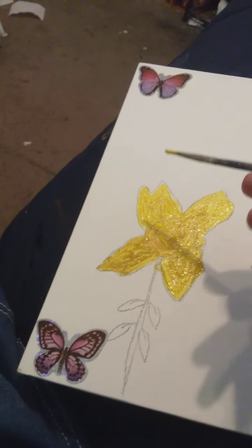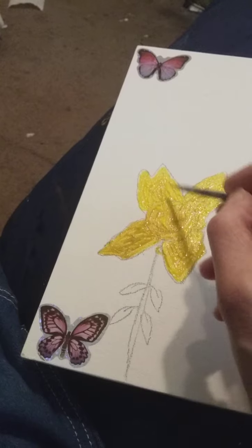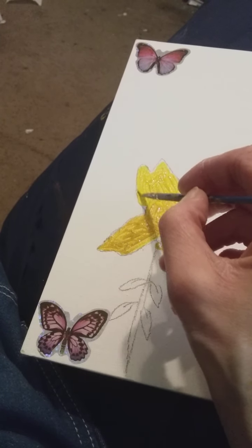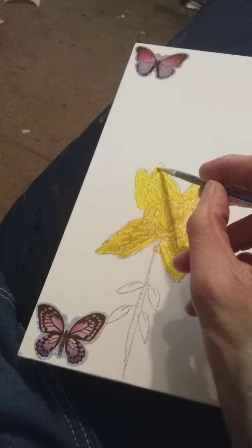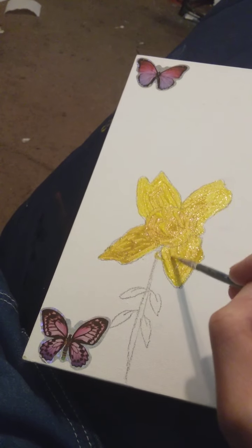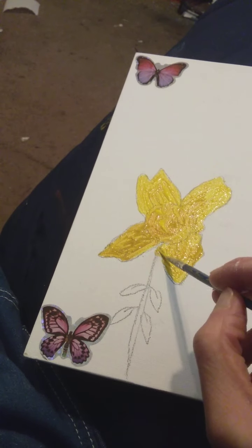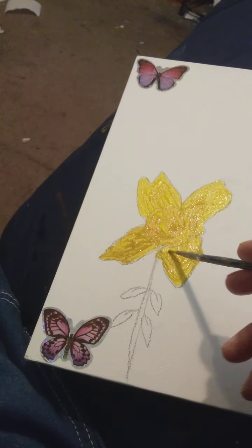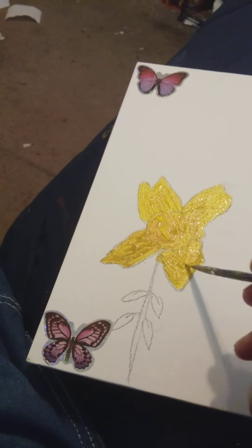It kind of looks like a rose, doesn't it? I spent many, many years doing this, and I have years of experience. If you start to do a flower, you might just want to draw your flower in first and then paint it. That's what I had to do.